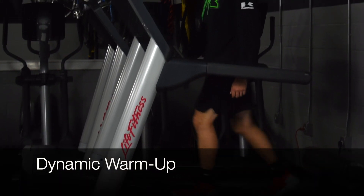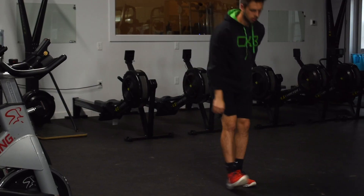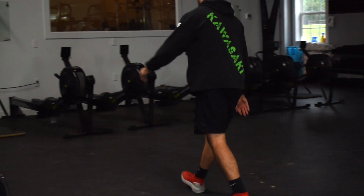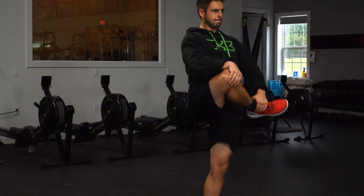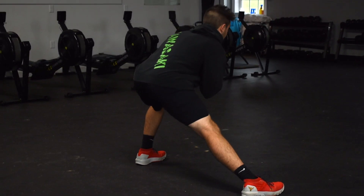Without further ado, let's get into the exercises. We always start with a general dynamic warmup. You can see in this video I walk on a treadmill at roughly 3 to 3.5 miles per hour on 10% incline or incline level 10. Then I follow that by doing some dynamic stretches just to raise my body temp, get my blood circulation going, loosen up my muscles, and just kind of get me in the right frame of mind for what I'm about to do.